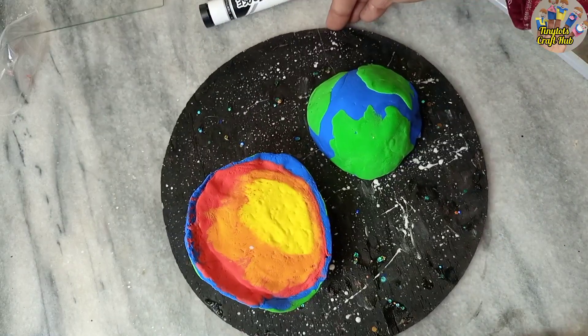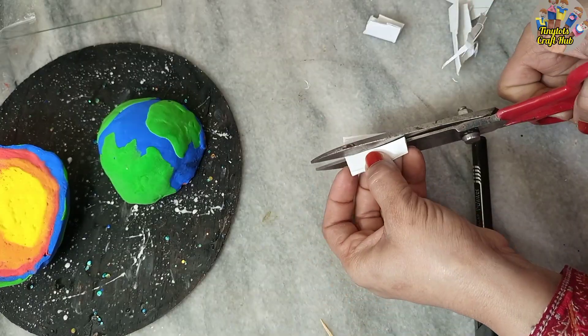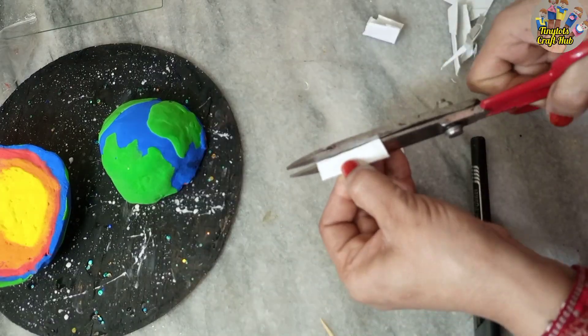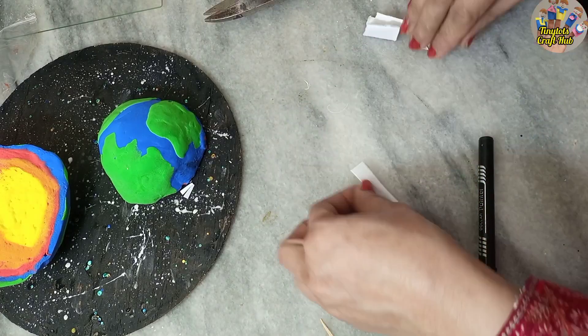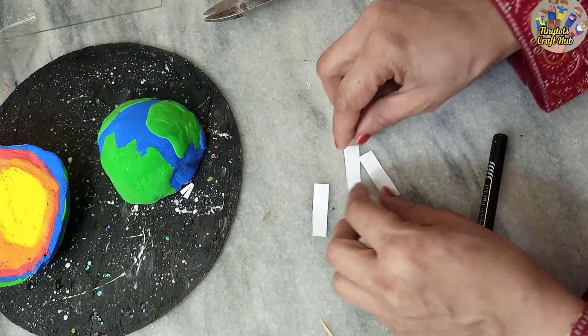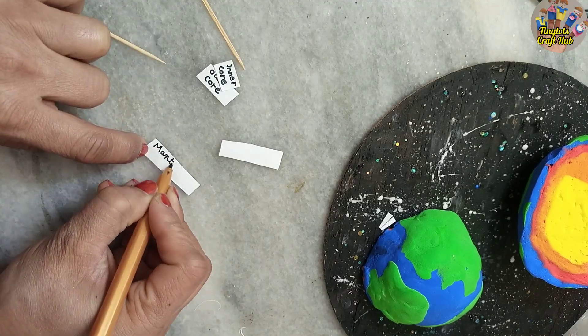I hope you like it! Now I will make labels for the Earth layers. I'm cutting strips from white chart paper and will write the names on them: inner core, outer core, mantle, and crust.